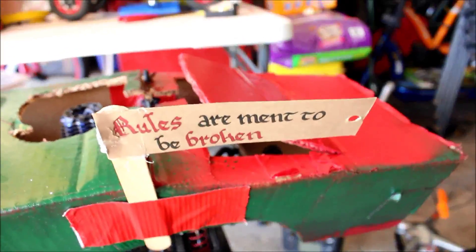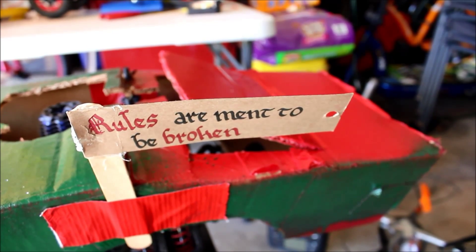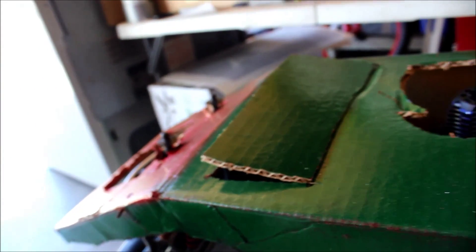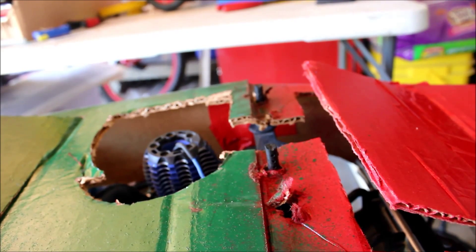Rules are meant to be broken — and don't go crazy in the comment section about the word 'meant' being spelled wrong. Whoever gave it to me doesn't know how to spell. Now to the back end, which is super aerodynamic with its duct tape holding it together — super cool, super high tech. There's a vent here to push the hot or cold air in, hitting the engine and then out to the back. And the spray paint is green and red — Christmas colors.